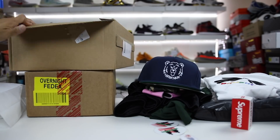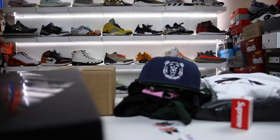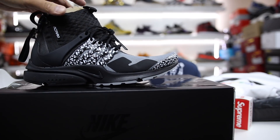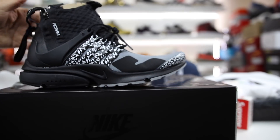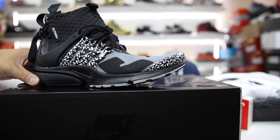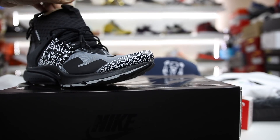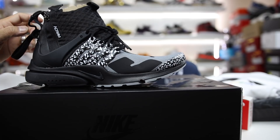Next we have a package from Sneakers and Stuff. This is the third pair of the resellers' worst nightmares — actually the biggest nightmare out of the three. This is the Acronym Prestos. I wasn't trying to empower people to hate resellers by any means — I resell some here and there as well. The video was talking about how resellers hated these shoes because the price dipped below retail. You could probably scoop these up from StockX for less than retail of $200.